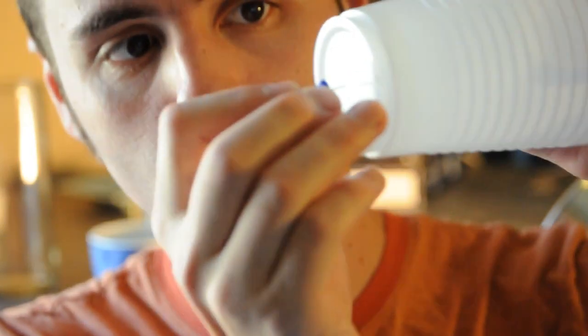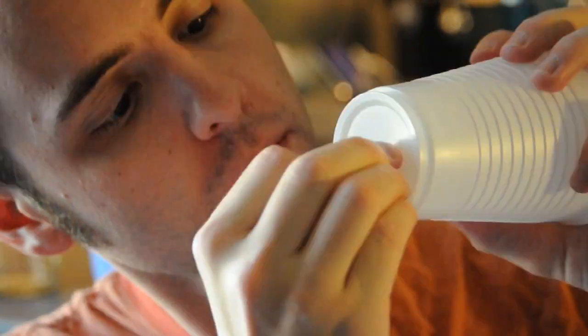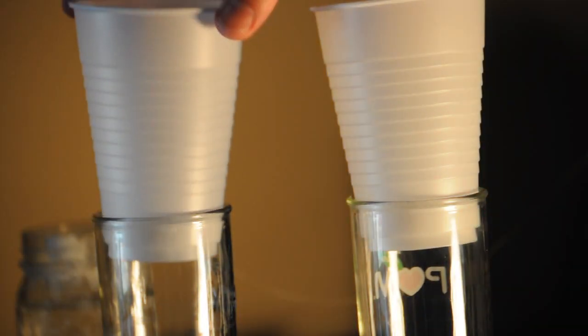What we want to do first is take our thumbtack and either our paper or plastic cup, and put a little hole in the bottom of each — just like that. We want to do that with the other cup as well. Next, put one cup on top of the other.